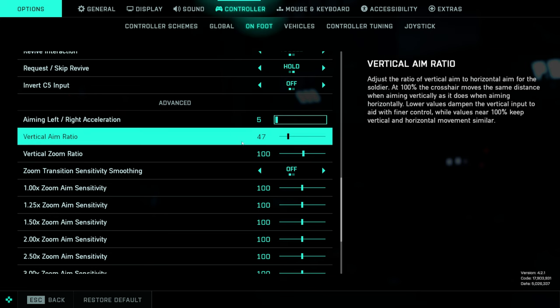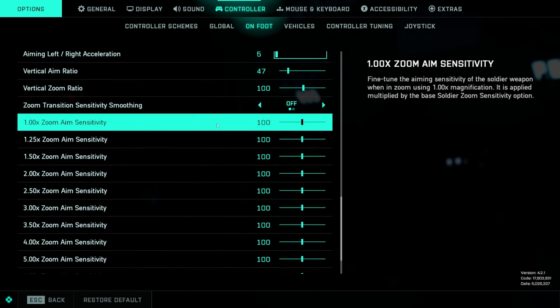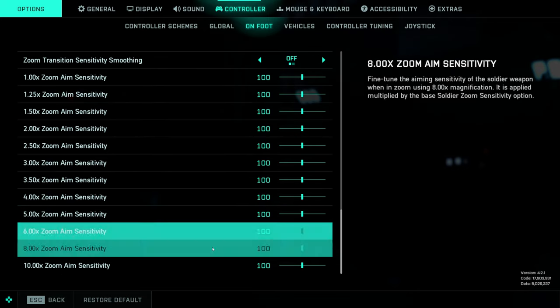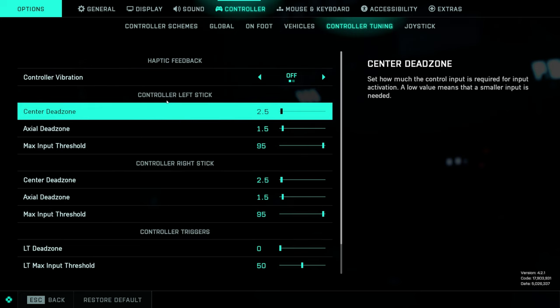Vertical aim ratio: 47. We're keeping the vertical zoom ratio at 100. Because we have uniform soldier aiming off, these are open — I'm keeping all of these at 100, but again you can change these based on your preferences.